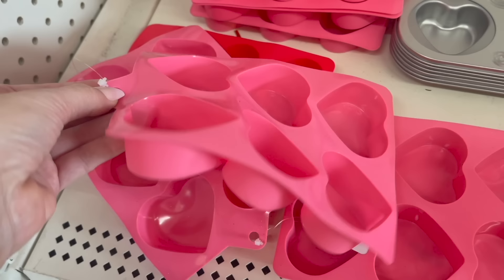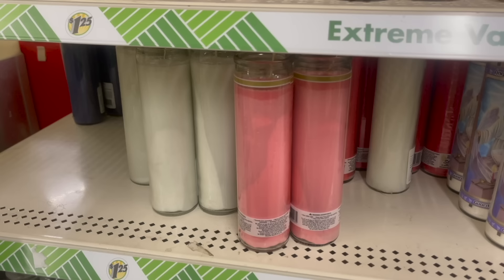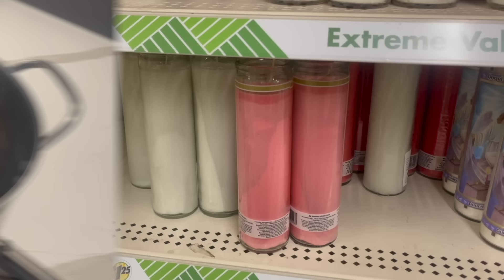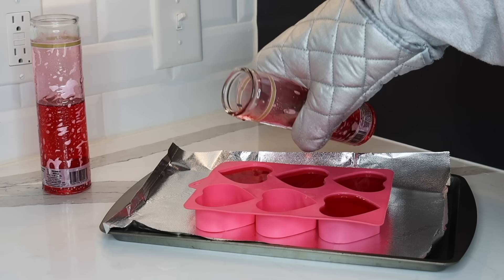Have you guys seen these silicone molds at Dollar Tree? I love these for different projects, and one of my favorite ways to use them is to make floating candles with Dollar Tree's tall glass candles. I love the color selection — since this is a Valentine's Day DIY I grabbed some of the pink ones. My favorite way to melt candles is in a stock pot on low heat. I got this one from Walmart for around $13 and I only use it for melting candles. Once the candles are fully melted, pour the wax into the mold filling each heart to the top.